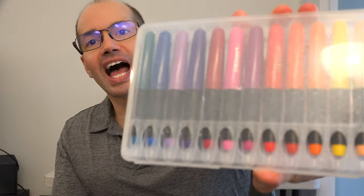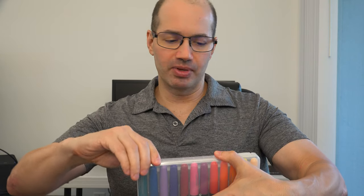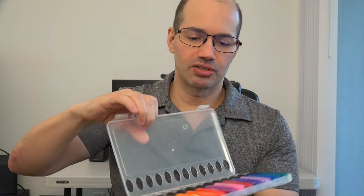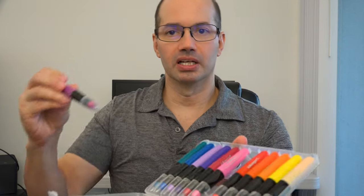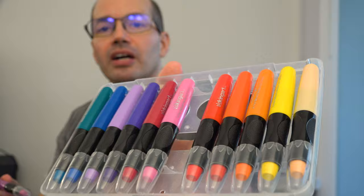Look at that — really sharp. We're really happy with the crayon set that we have; it was a gift for my daughter, the Kid Made Modern set. Now, this one, these open right here, and as you open those, these look really nice. These definitely look pretty high-end. Great colors.